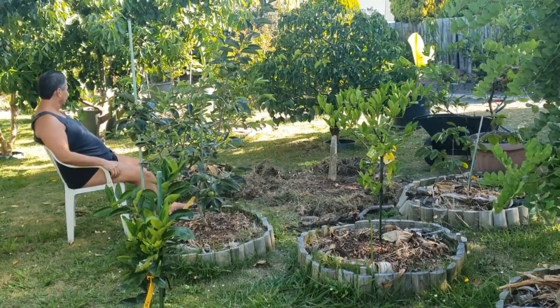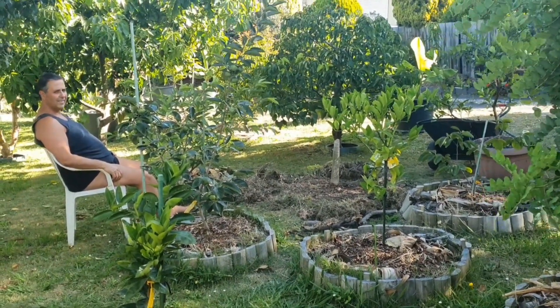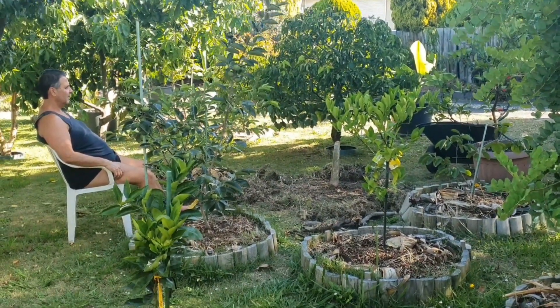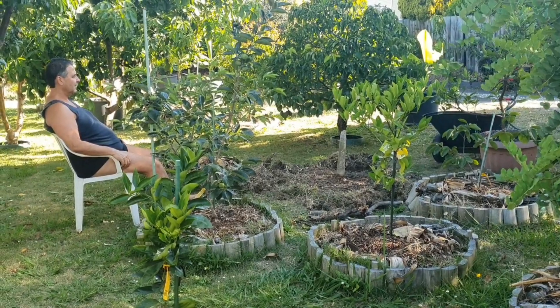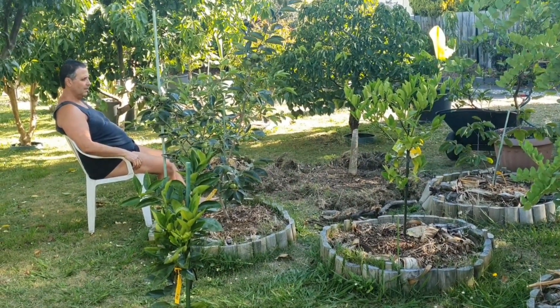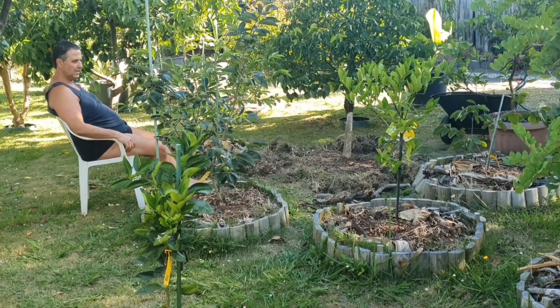Hi friends at Real Life Fruitopia! Here I am again practicing my skills at using the camera. What's happening today at Real Life Fruitopia?